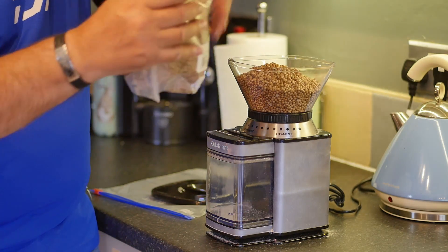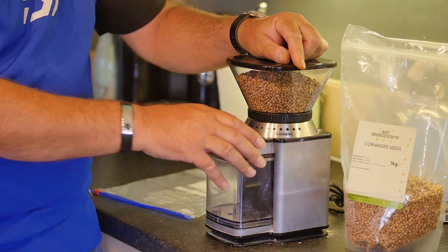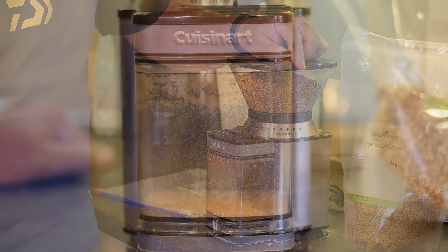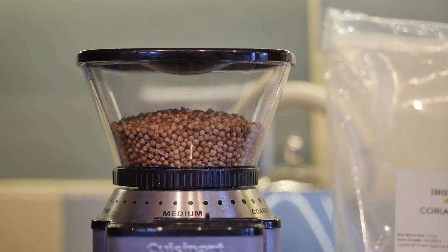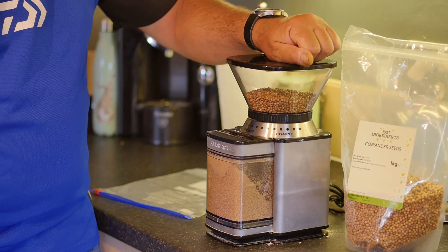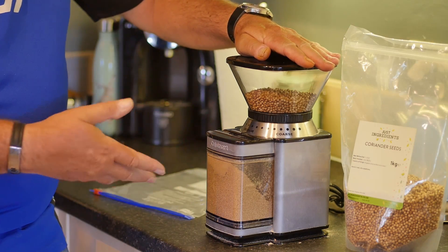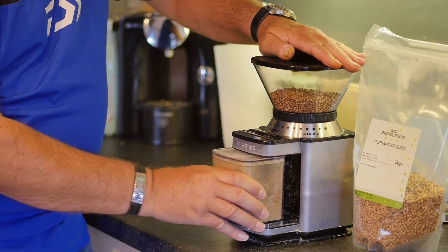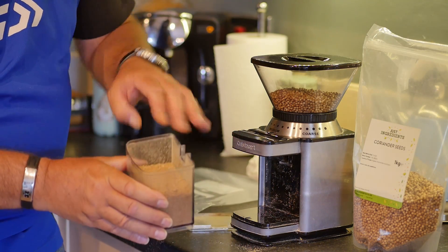The coriander seeds do vary through the year actually, depends I guess on where they come from. Then it's just a simple case of hitting start. This particular coffee grinder does a shot of grinding ready for a number of coffee beans, whatever it might be. Then we have crushed coriander — quite fine.